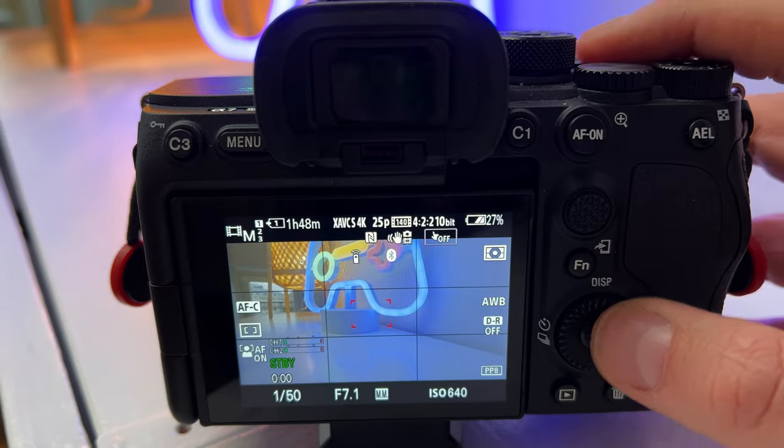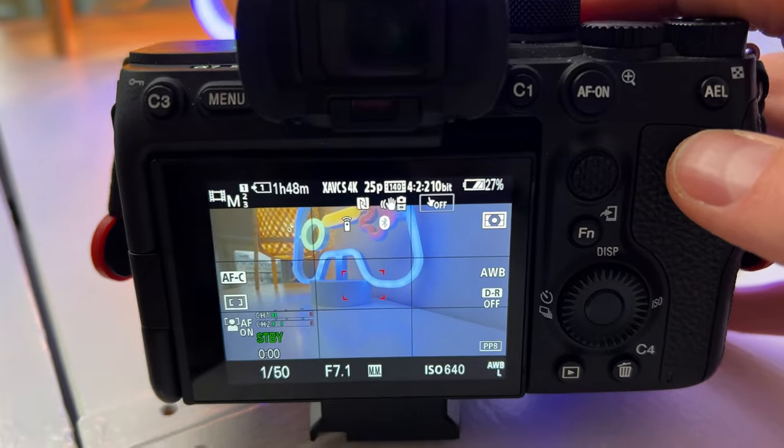Here's a tip to deal with it if you want to use auto white balance but still lock it in place. There's a feature called auto lock that lets you use the auto white balance feature and lock it when you want to. On cameras like the Sony a7S III and a7 IV, you can lock the auto white balance and keep it locked as long as you need to.